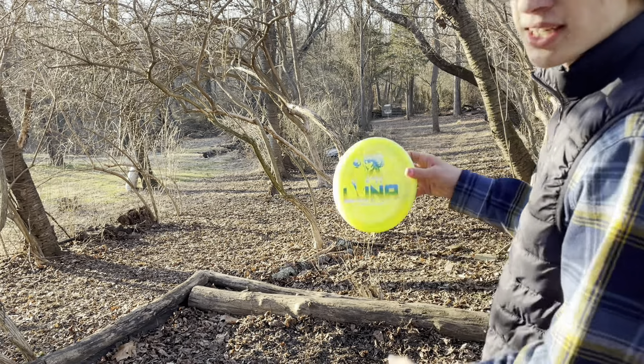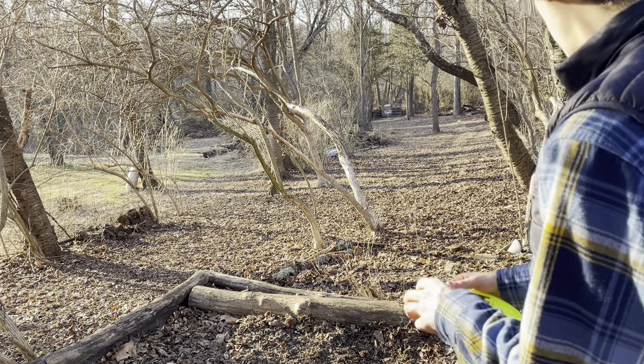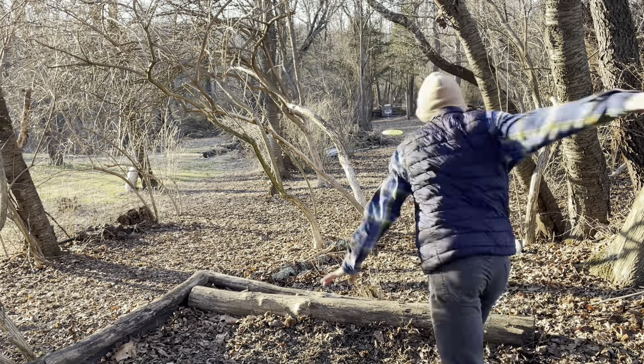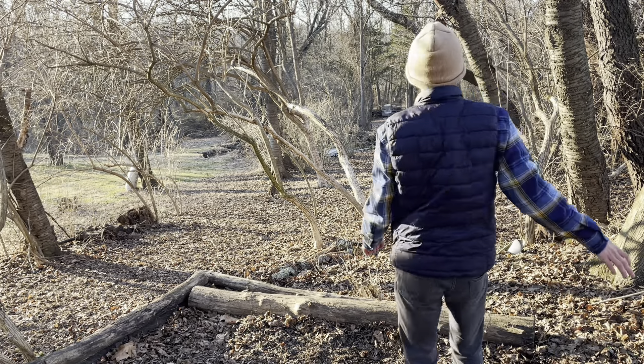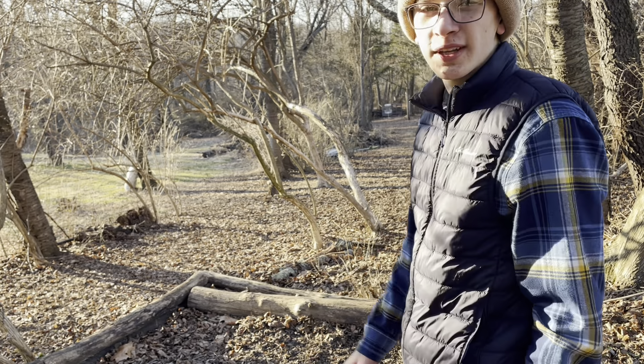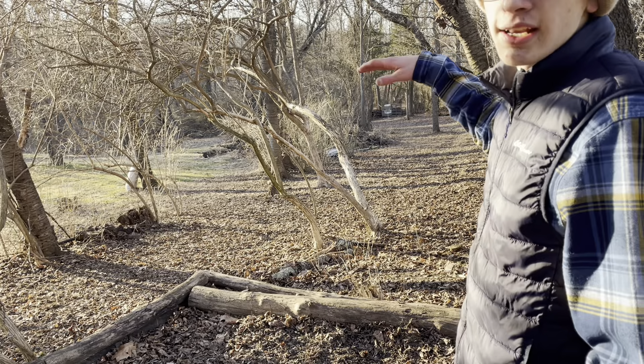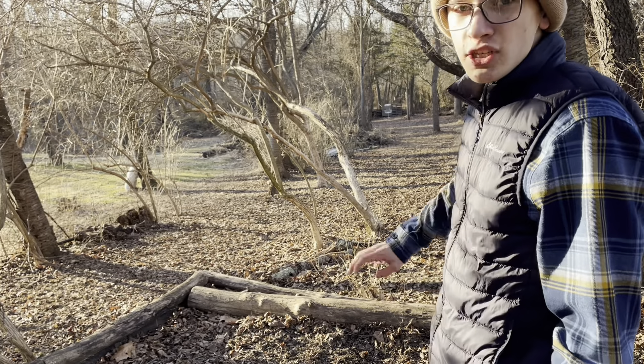This one should be a touch more stable because this is the Z Line. I released it on anhyzer — that was really bad. That was not really nicely released, but you could see it did land flat. It kind of fell out of the anhyzer. Definitely shanked that one a little bit.